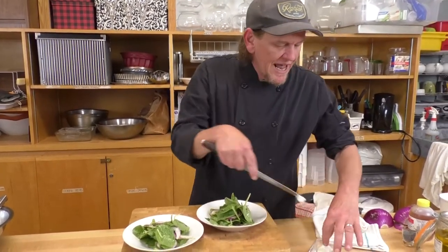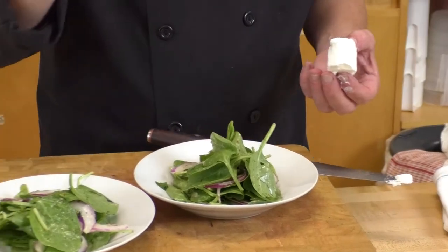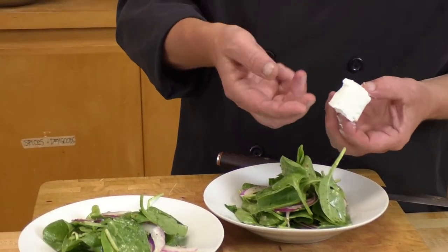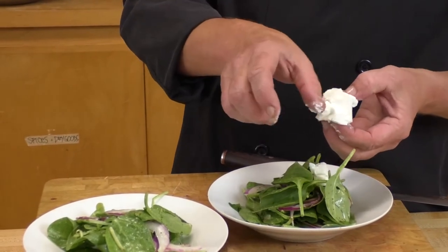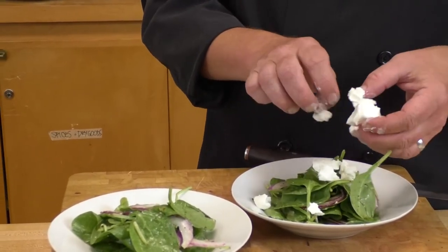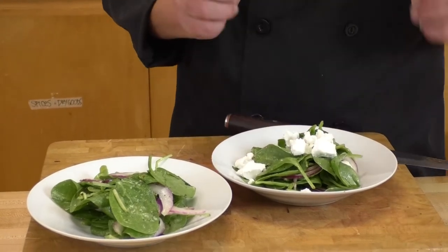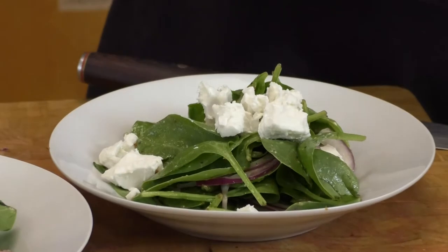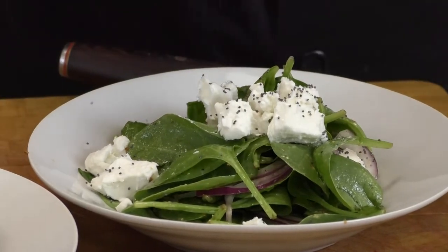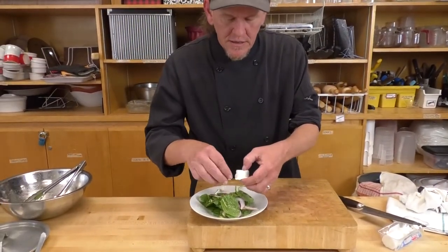If this is something a member of your family might not like, a little bit of feta or parmesan would work just fine. Mine came in a tube, so I'm cutting off what I feel is an appropriate amount and just using my thumb to flick, crumble, and break it onto the top of the salad in nice big pieces. Then just for fun I'll give it another little pinch of poppy seeds for color and a bit more texture — and that's a completed dish.